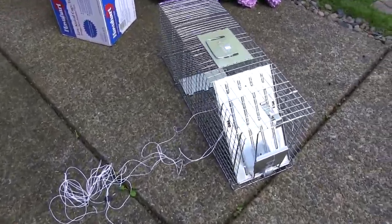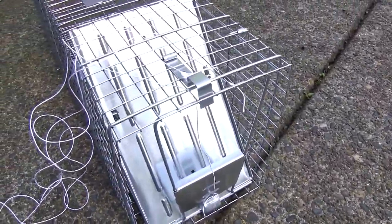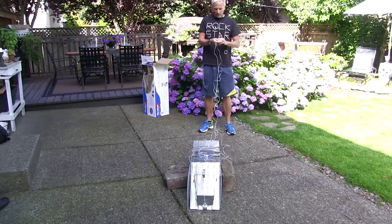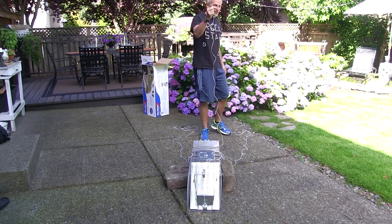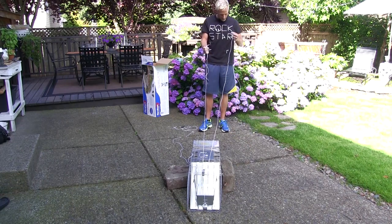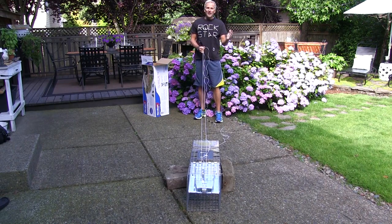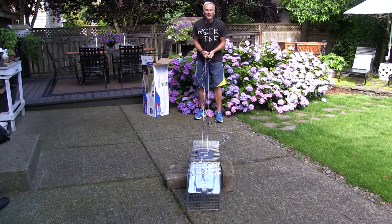What you see is these strings coming off right here. My son Lennon and I decided we wanted to try to release it so that the skunk would not spray us — we could stand behind it. We've marked each one with tape so we know which one's one, two, and three. I pull number one, number two comes back like that, then I pull this up and I'm way back here so that the skunk goes that way. Hopefully it doesn't spray me.